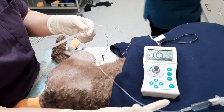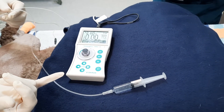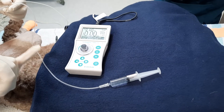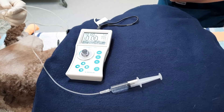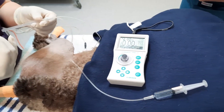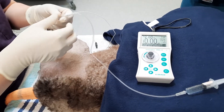First I'll talk about the local anesthesia that we use. It is 2 mg/kg of lidocaine and 2 mg/kg of mepivacaine and saline in a 1:1:1 ratio. This will be divided between the sciatic nerve site and also the femoral nerve site.